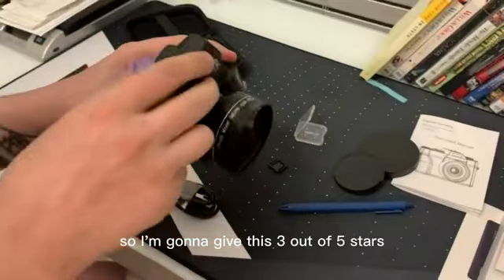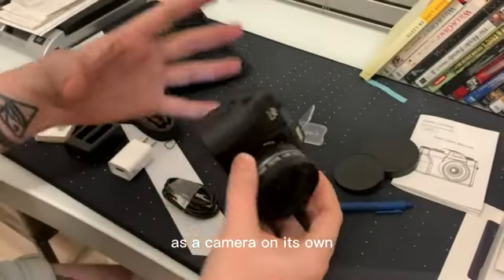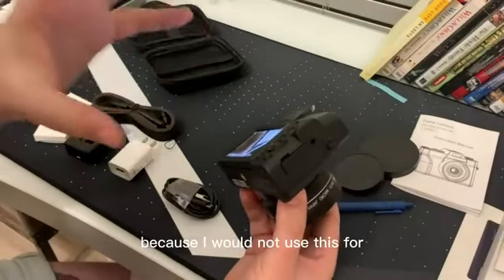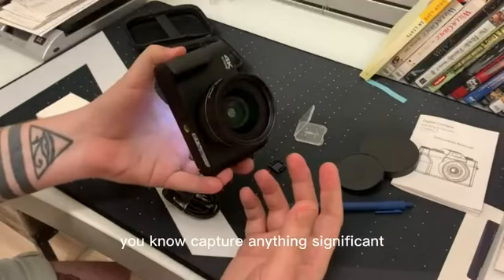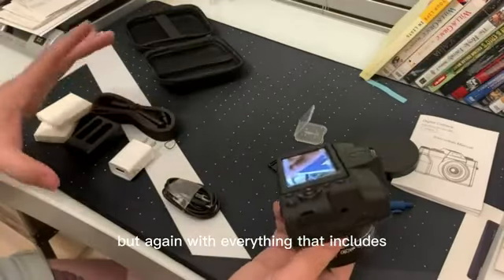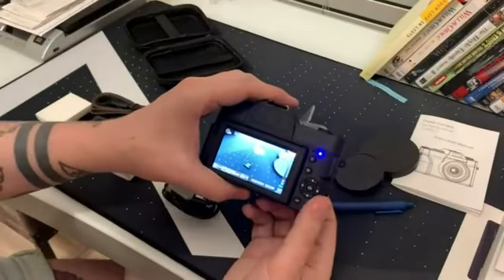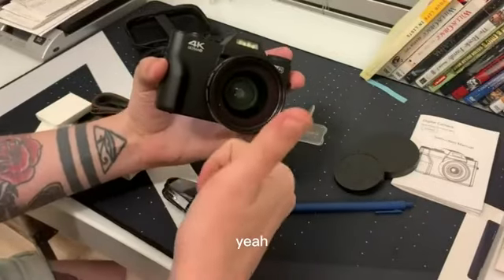I'm going to give this 3 out of 5 stars as a camera on its own. For the price value, I'm going to say 4 stars. It's hard for me to say that because I would not use this to capture anything significant. But again, with everything that it includes, I think it's a really good bang for your buck.